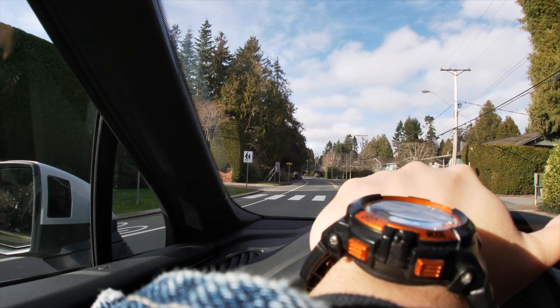GoPro in the water for the first time. Let's go to the pool. Let's get it, baby. Yeah!